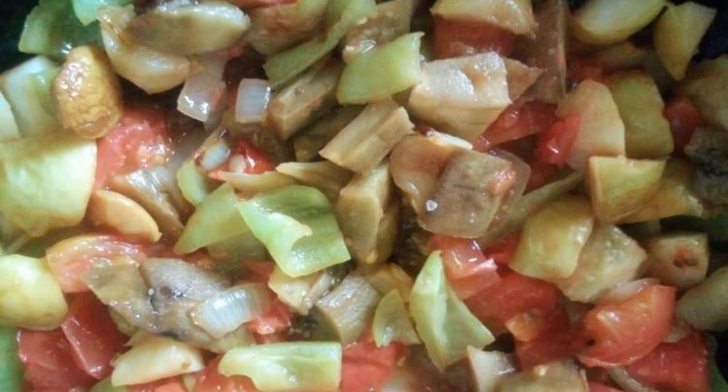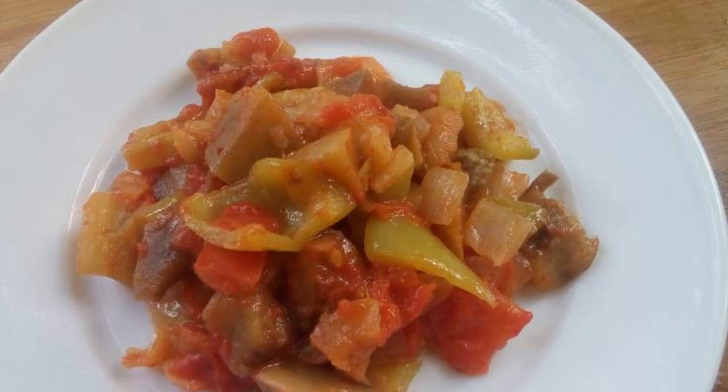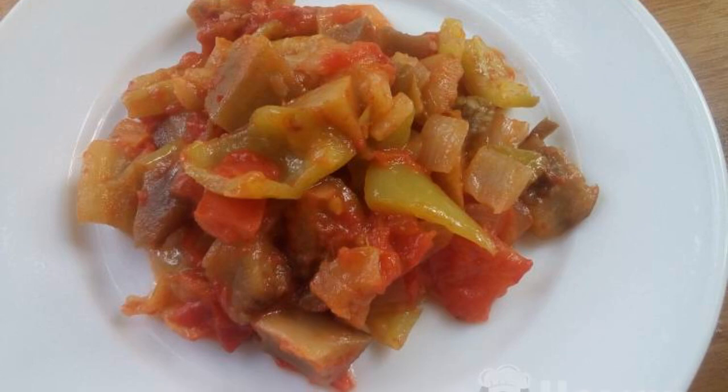Season with salt and sugar and mix. Simmer the vegetables under the lid on low heat for 15 minutes. Tender caviar is ready. Enjoy your meal.